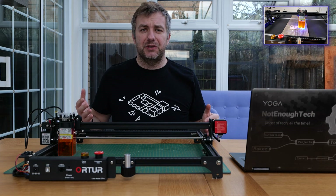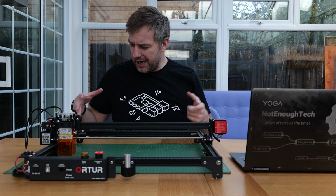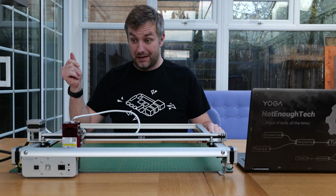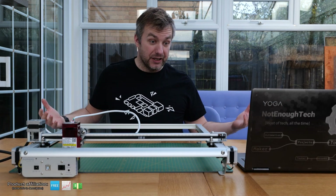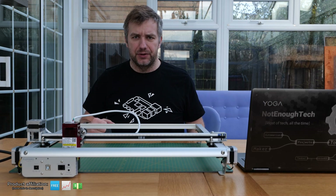But today we're going to talk about a different laser engraver. This is AutoAuFero2 and this is a new engraver that they've sent to me so I could take a look and tell you all about it.